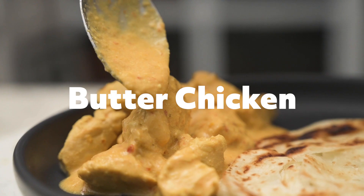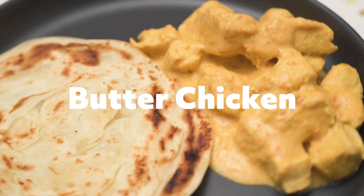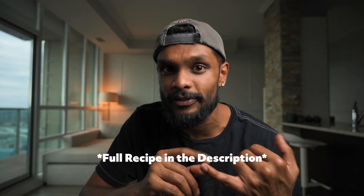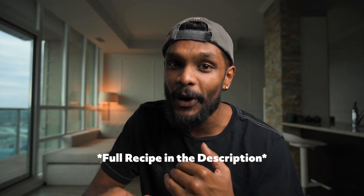Hey guys, welcome to Elmo's Kitchen. Today me and my mom are making a healthy butter chicken recipe from scratch. This is a much healthier option than buying at a restaurant because we are making this butter chicken sauce from scratch, which means we are going to use all fresh ingredients and we will know everything that we're going to put in this chicken pot. I know it's going to be a little bit of a lengthy process if you're making it at home, but I hope this video will help you out in the future.